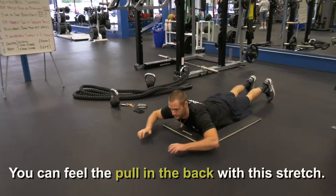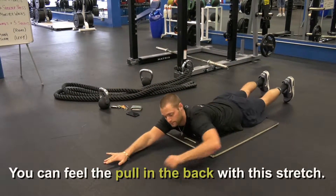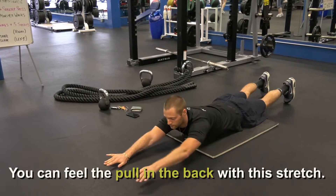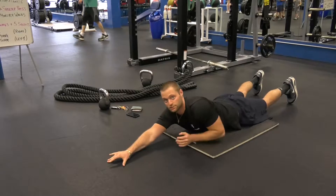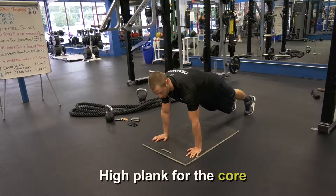Lay flat on the ground, stretch straight out, and go opposite arm, opposite leg. You'll basically feel the pull all the way through your back. That's good for your back too. You can also do a high plank — just hold yourself there.